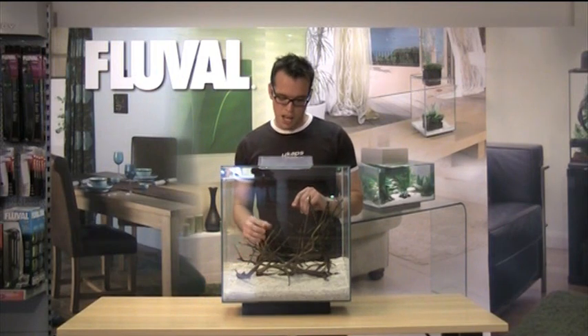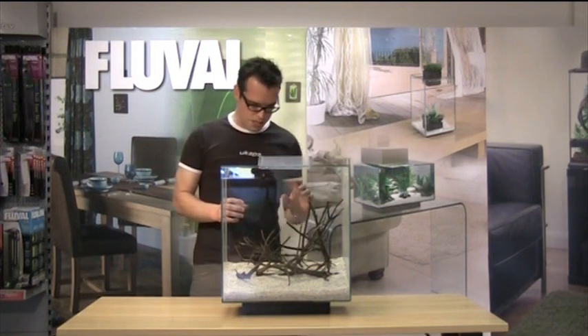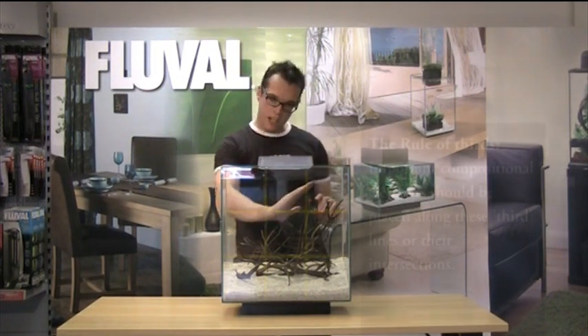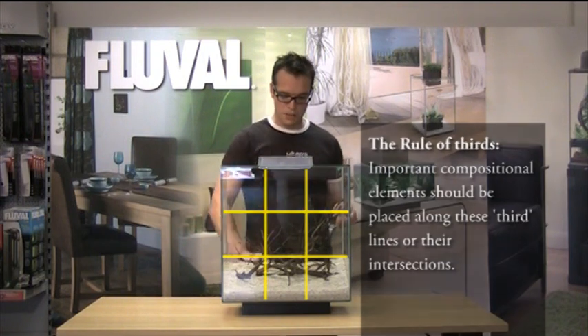I've tried to position the wood so that it's quite nicely balanced — it's not all too central. We've got a nice line running down the aquarium like that, which should lead the eye across the aquascape.